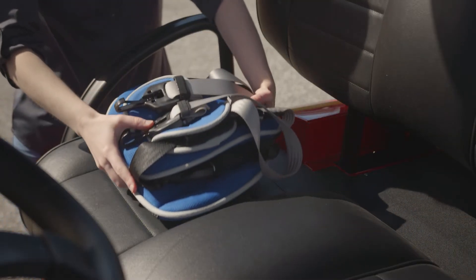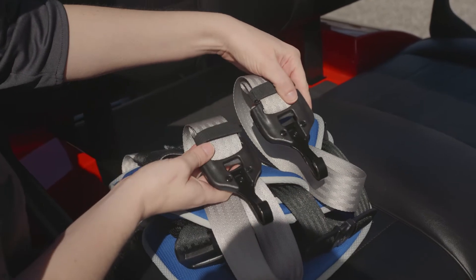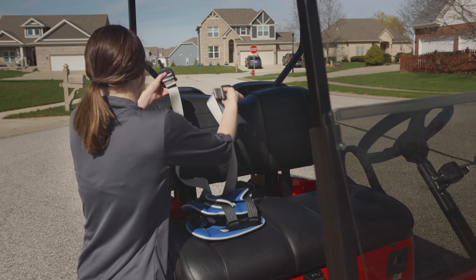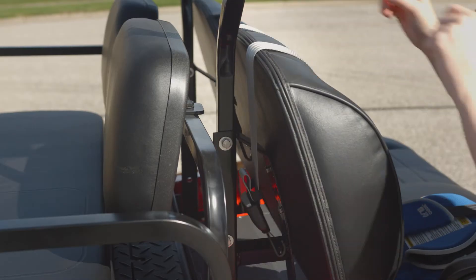Place the Little Caddy positioner on the seat. Unhook the gray seat wrap straps and position them over the seat back. They should drop near the bottom of the seat.